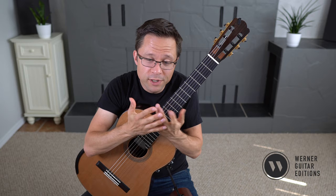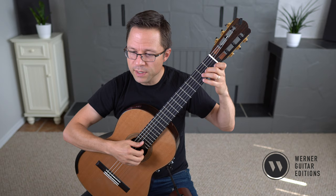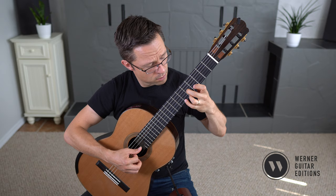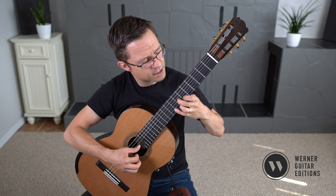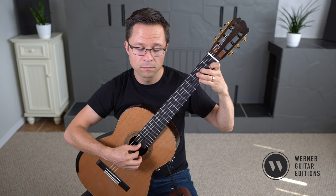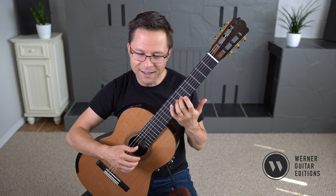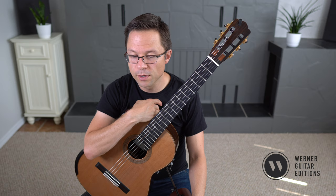When you're doing these upper position runs, just remember to use a guide finger. I'm using my second finger — you can see the second finger is just staying down that whole time. Keeping that finger on that string and using it as a guide is really helpful. It definitely stabilizes the playing throughout, so just keep that in mind.